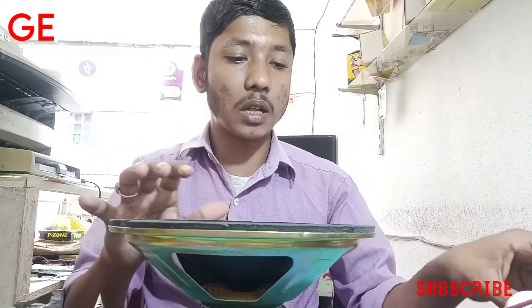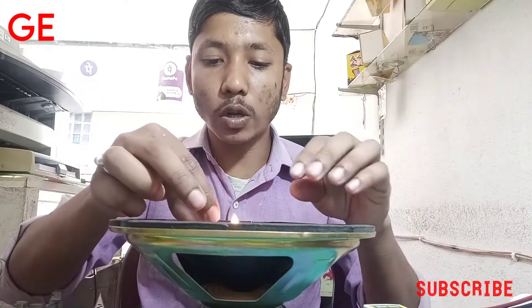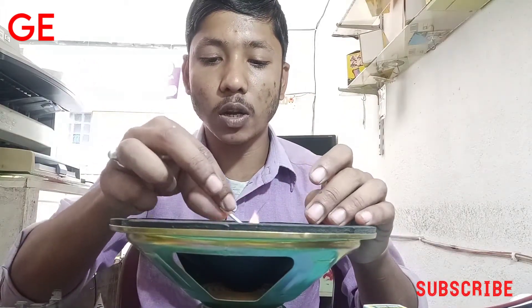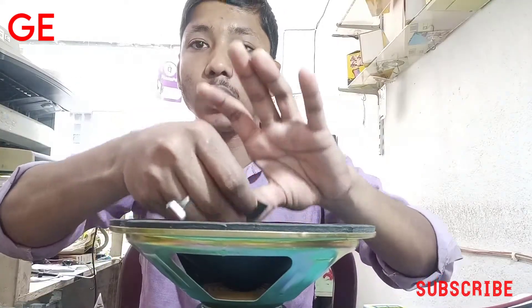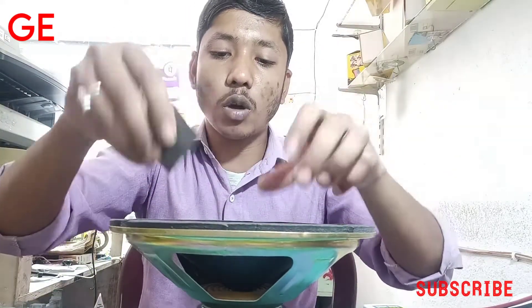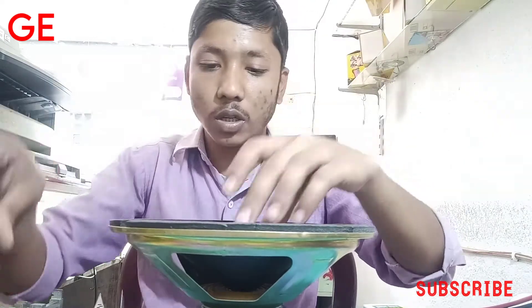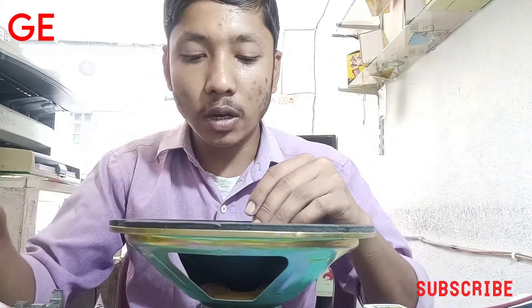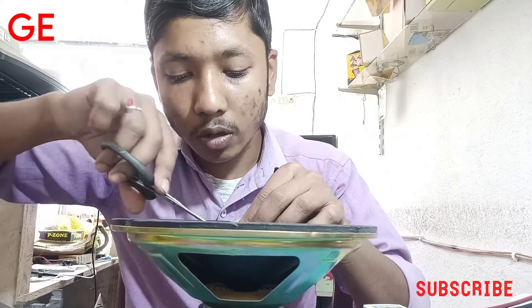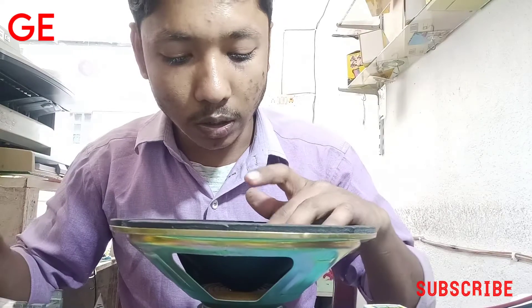This is the first step. If you want to make a piece of paper, you can easily cut the paper. This is not a problem, but I will not be able to solve this problem. I have no problem, so I will map the lid with the lid. I will solder the lid, and I will see the lid again.